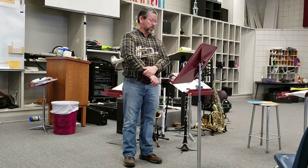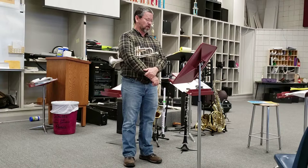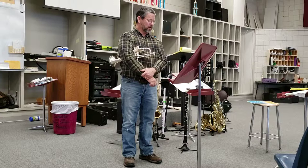Down in the third line there's more motion, so we're going to take that a little faster. Watch the retard at the end of the top line, and then we go back to the original tempo in the second line. You have a diminuendo in the third line and a retard. Tempo one means you're going to start at the tempo that you began at.